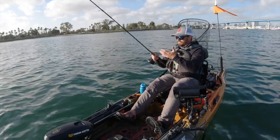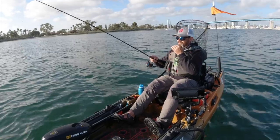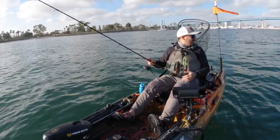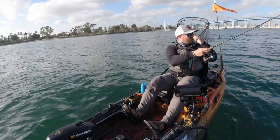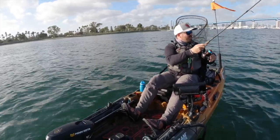So you get a relatively light reel. This is a nine ounce reel, but it packs a whopping 33 pound drag system. Now that's more than I'll ever need. With a 33 pound drag system, you can really handle some big fish.